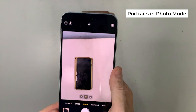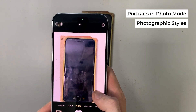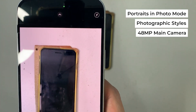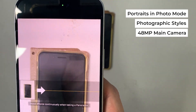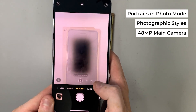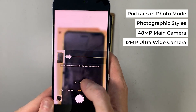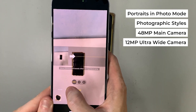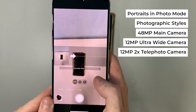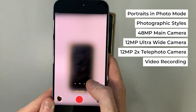You can also add Photographic Styles presets directly and automatically when shooting, whereas previously you had to manually select them in Photos. The 48-megapixel main camera features a 26mm lens, f/1.6 aperture, and sensor-shift optical image stabilization. The 12-megapixel ultrawide camera offers a 13mm lens, f/2.4 aperture, and an impressive 120-degree field of view. You can also zoom in using the 12-megapixel 2x telephoto camera, and capture 4K video at your preferred frame rate.